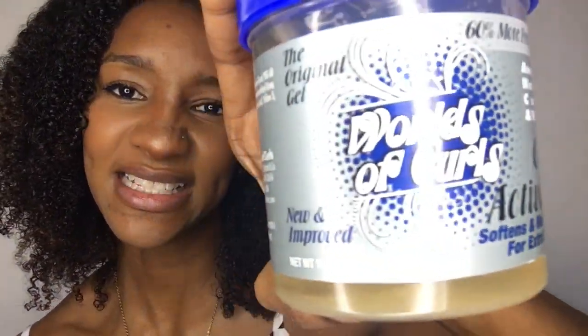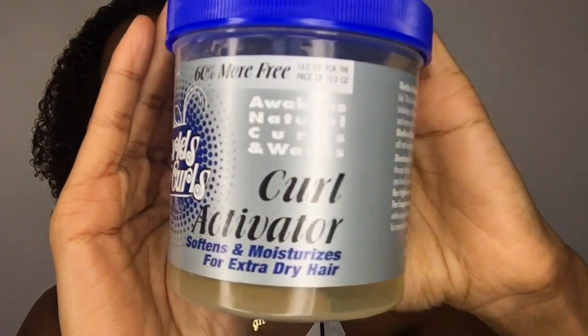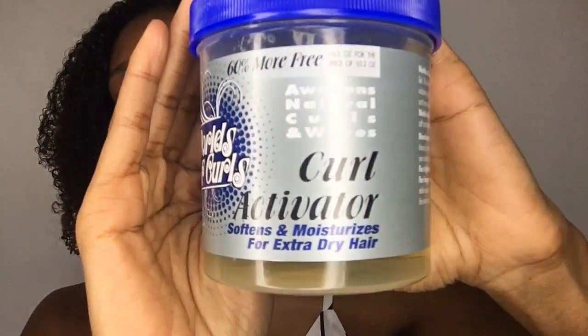The product I'm using today is kind of similar to S Curls. As you can see, it says 'World of Curls' and it's a curl activator. It says it softens and moisturizes for extra dry hair, so I'm going to coat my hair with it. Yes guys, I'm excited!